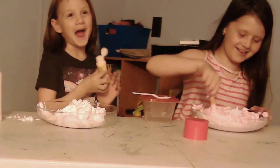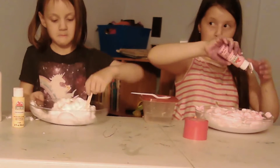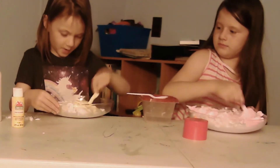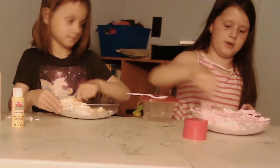That was me! Mine's turning into the banana peel color. Mine's just turning into pink marshmallow fluff.